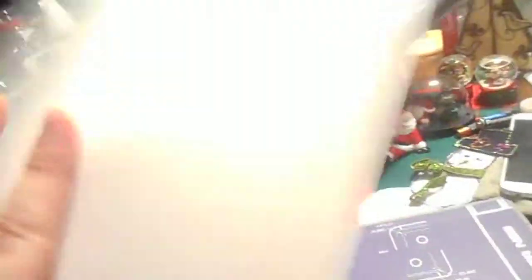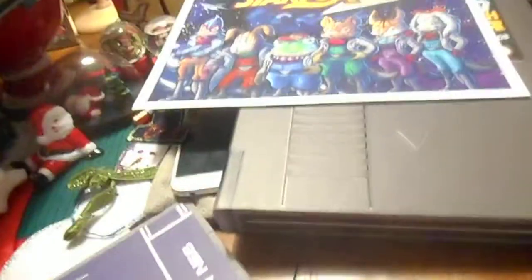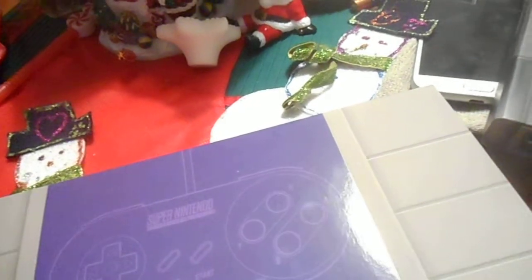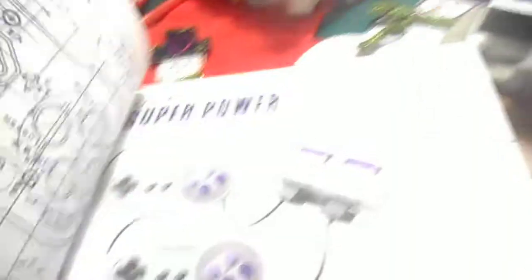Funny enough, the Star Fox 2 artwork poster was actually tucked inside the book. I was like, 'What is that?' — oh, it's Star Fox 2 artwork, which is really cool and really high quality. Obviously this is all from Prima Games. I got this book at GameStop; you might also find it at Barnes & Noble.